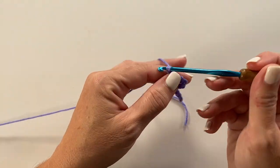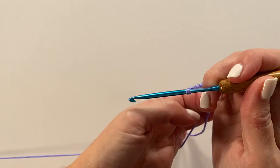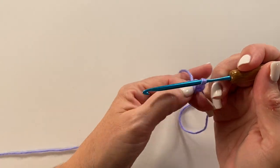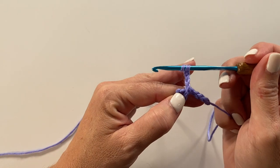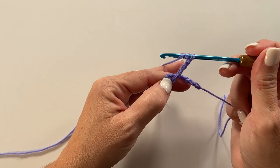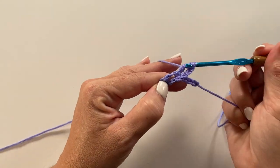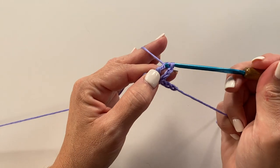Then chain 4. Working around those remaining chains, we're going to chain 4 and work a 3 treble cluster in the ring. The 3 treble cluster starts with yarn over twice, insert your hook in the ring, yarn over, pull up a loop, yarn over, pull through 2, yarn over, pull through 2. You now have 2 loops on our hook. Yarn over twice, insert your hook in the ring, yarn over, pull up a loop, yarn over, pull through 2, yarn over, pull through 2.